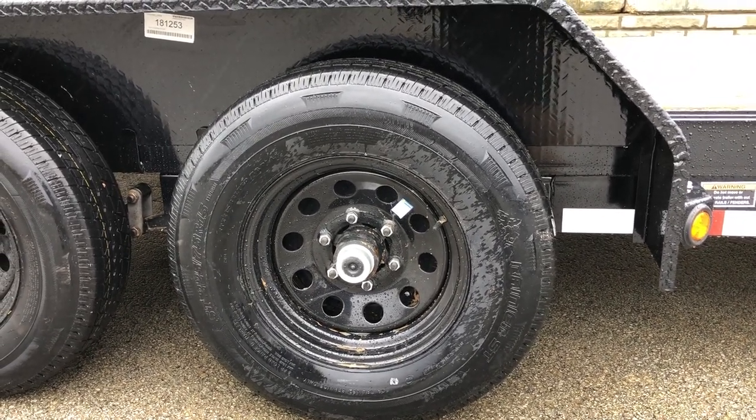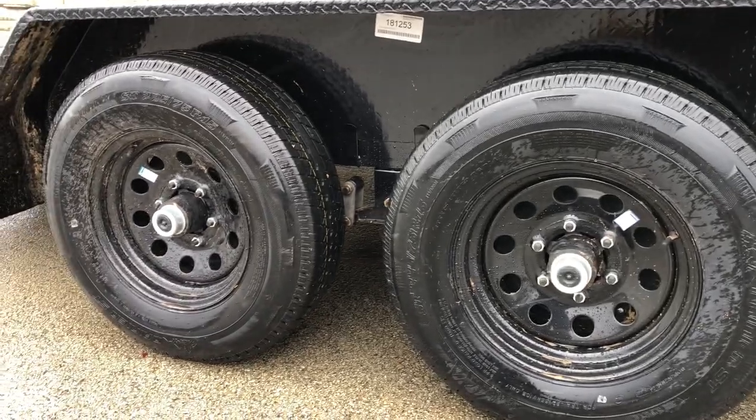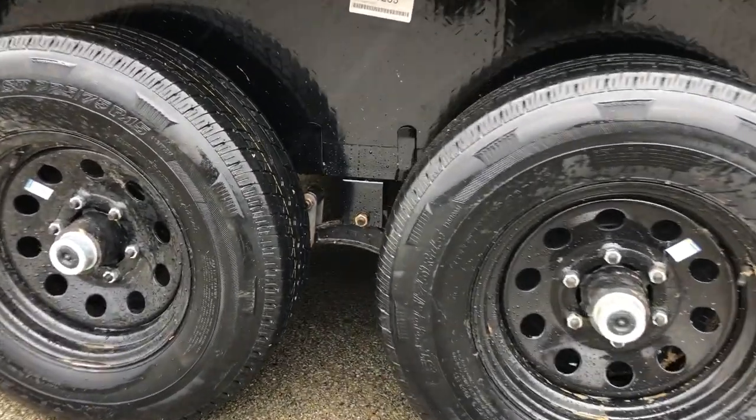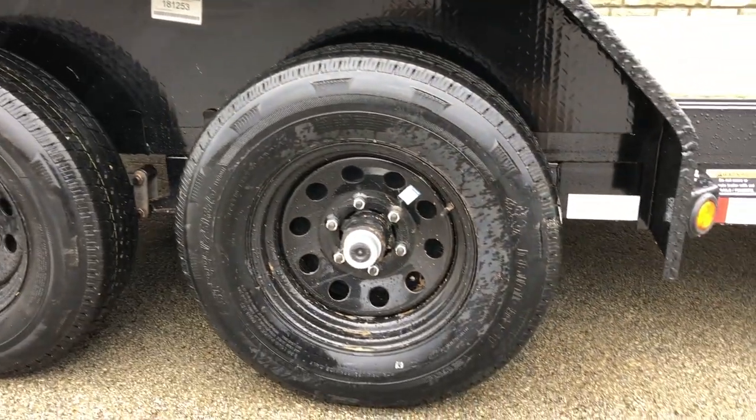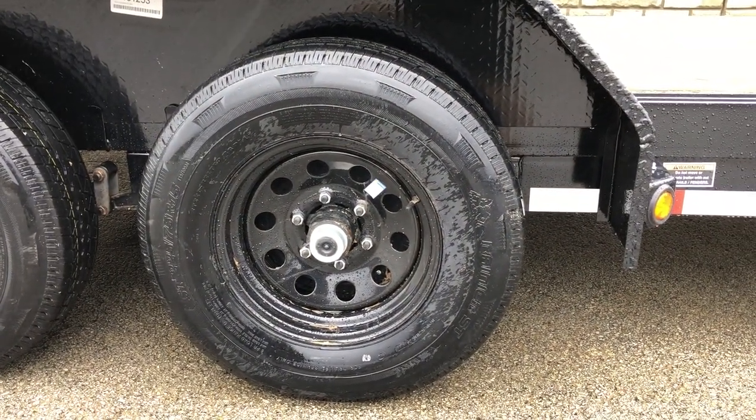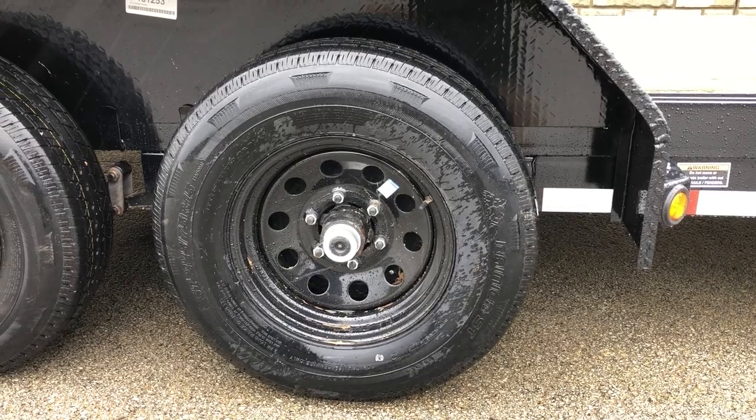As with most 5,200-pound axles, it's going to be a 6-lug axle. Standard eye-to-eye suspension, as is typical in most 52s. On these they do a 225/75 load range D 8-ply radial tire — that is standard equipment.